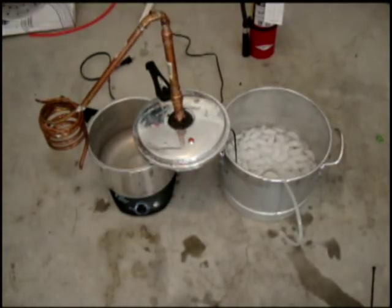Hi guys, Pete from Mixcat. I'm going to show you how to actually make the ethanol. Got a lot of requests for this, so I'm going to show you my distiller that I made.